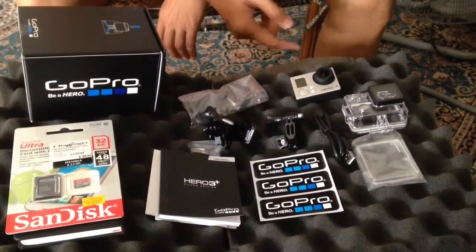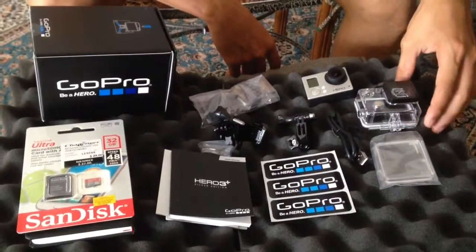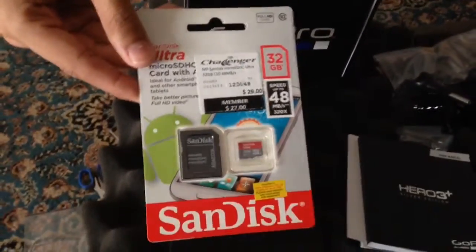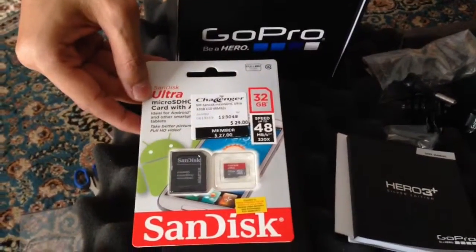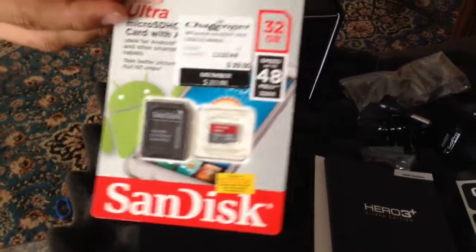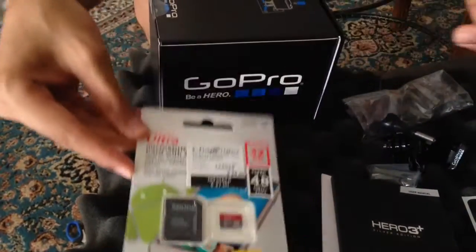This is everything that comes in the box, including the GoPro. If you want some extra parts, you have to buy them separately. Also, this is sold separately too — this is the SanDisk Micro SD card. The GoPros use a special kind of SD card, class that. Make sure you get that one, if not it won't work.